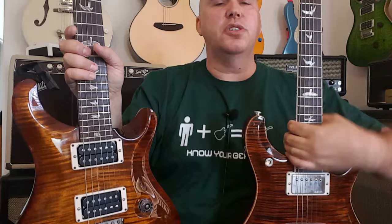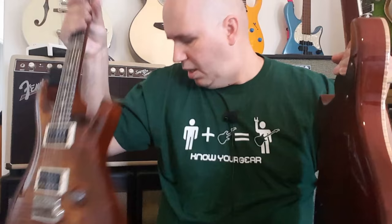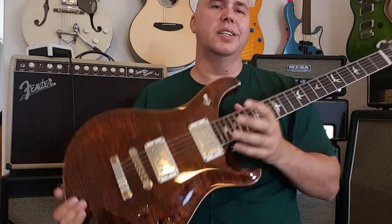The next feature that changes is it's a thicker body — you can tell right here how much thicker they made the body. Maybe the theory was more mass, more tone, but really we know the McCarty is trying to be a more Gibson-feeling type instrument. That's why you'll notice the binding and of course a bone nut.